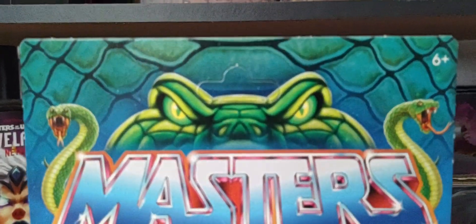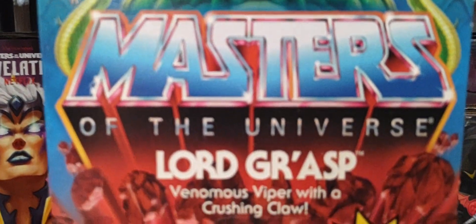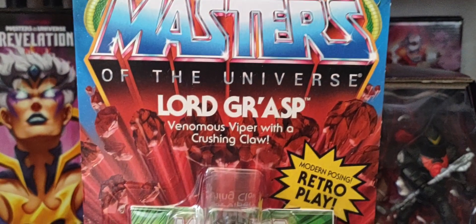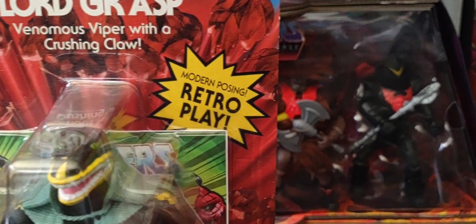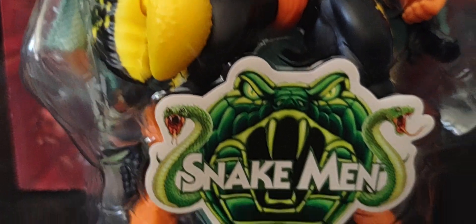Alright, so here we go. We have the Snake Man logo — the snake head and the two snakes above — and the Masters of the Universe logo on the sides. You've got the Lord Grash name right there, venomous viper with the crushing claw. There are red rocks blasting around, the modern posing retro play branding, and there's Lord Grash in the packaging. Looks absolutely amazing, really really good.